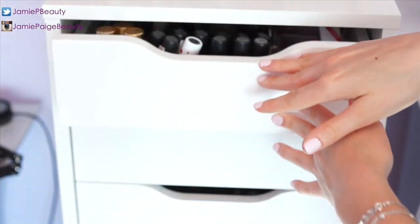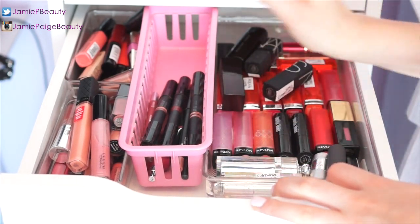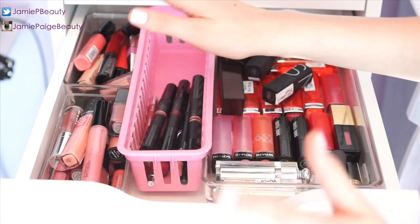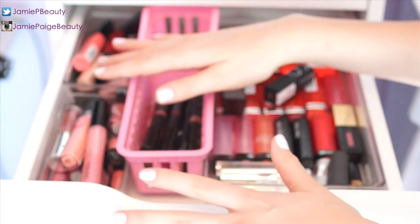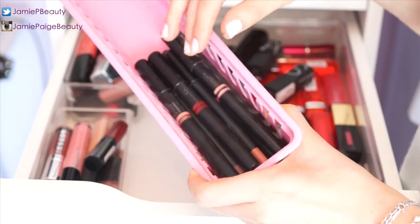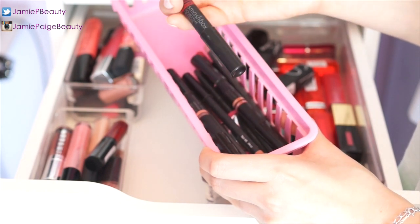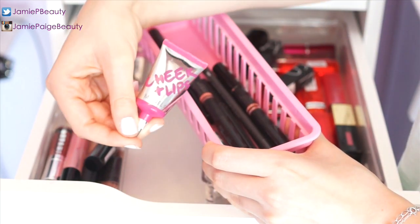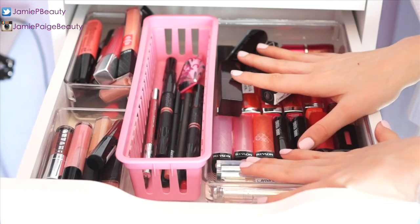Moving on to the second drawer — this is probably one of my favorites. This is my lip drawer, where I keep all my lipsticks, lip glosses, and lip pencils. On one side are all my lip glosses, which used to be organized into high-end and drugstore but got a little mixed up. In the center I keep all my lip pencils, including three giant Smashbox lip liners and a cheek and lip stain.